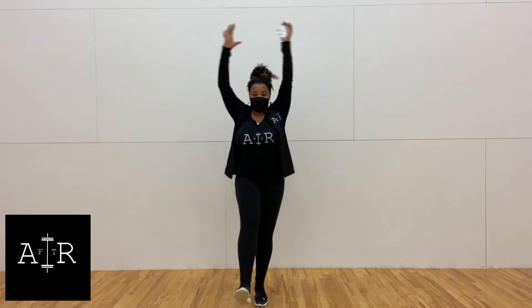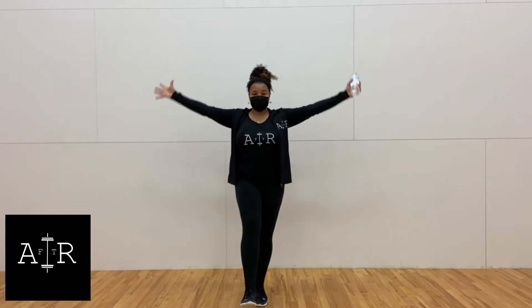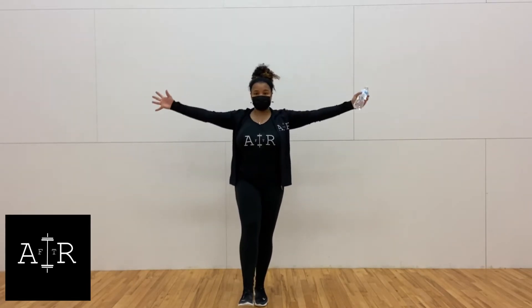I really, really like these for balance. Make sure you grab a lightweight dumbbell or a water bottle or something close to one of those two.